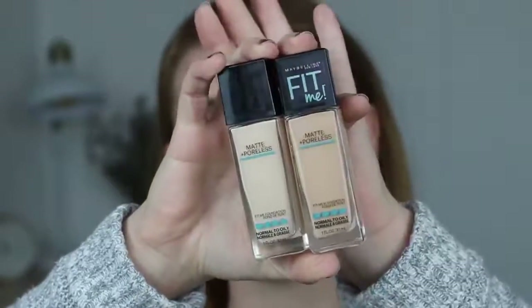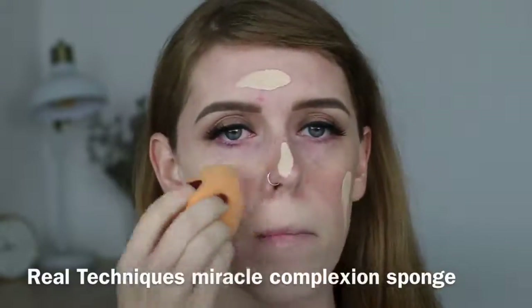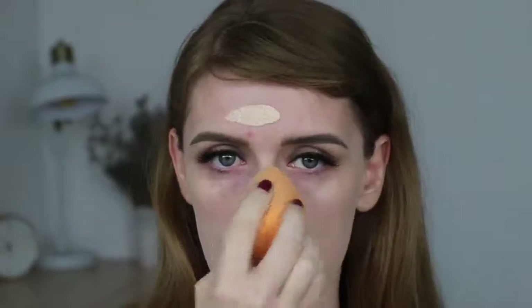Moving on to the face: I'm starting with the Rimmel Stay Matte primer because my face has been so oily lately — I think it's just since having my second baby, my skin has gone crazy. I put this in all the places I get oily: the center of my forehead, the sides of my nose, and my chin. For foundation I'm using the Maybelline Fit Me Matte and Poreless, mixing two of their shades together. I don't really have a full opinion yet — I've used the Fit Me Dewy and Smooth before but never the Matte and Poreless.